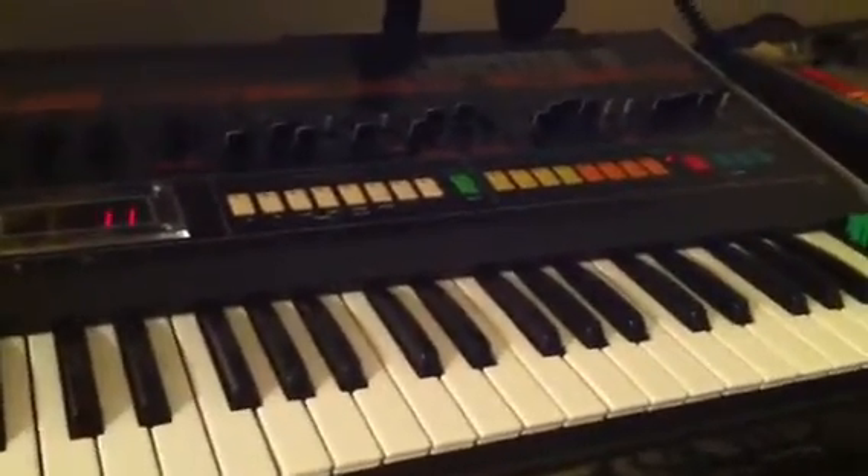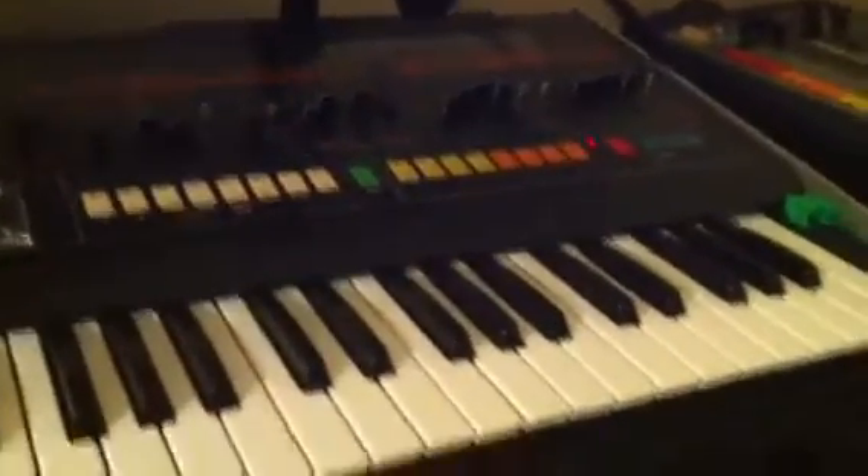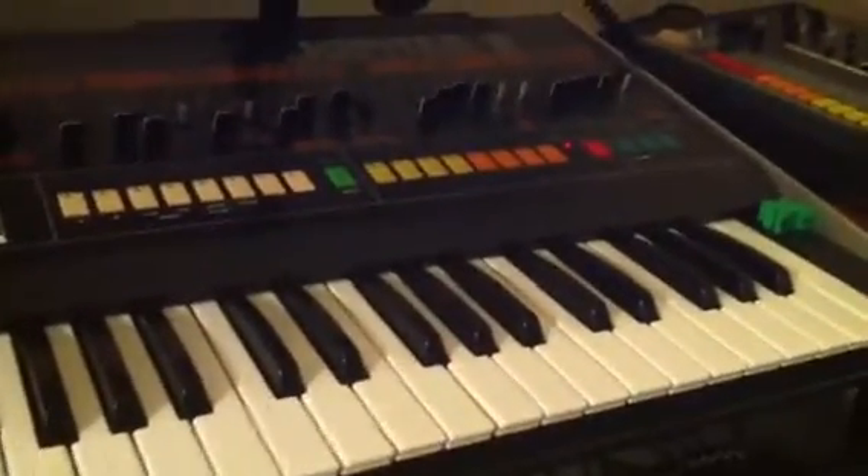Hey everyone, Scentfreak here with the awesome Roland Jupiter-8. I'm going to explain about the process of saving patch data that's stored within the Jupiter-8 to cassette tape.